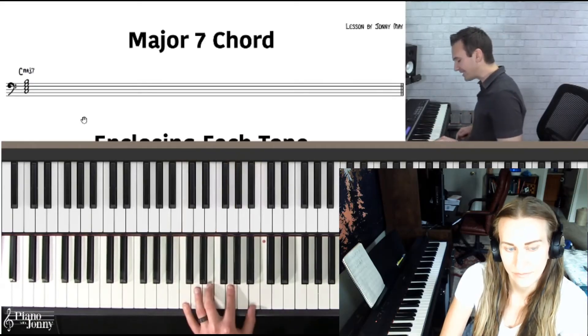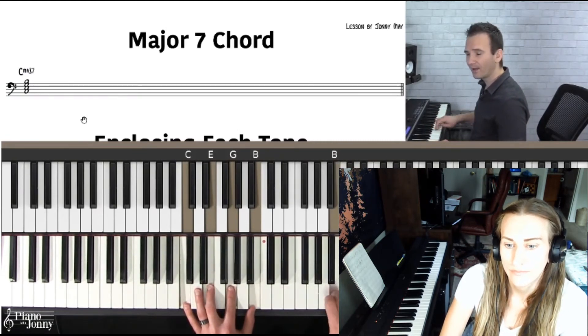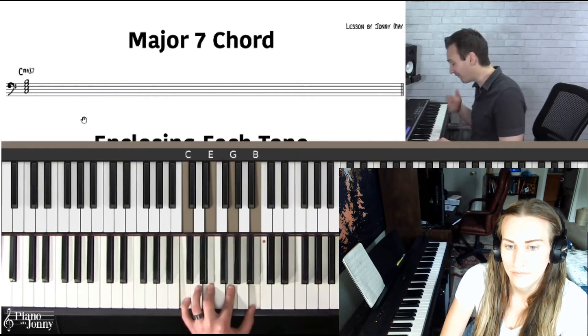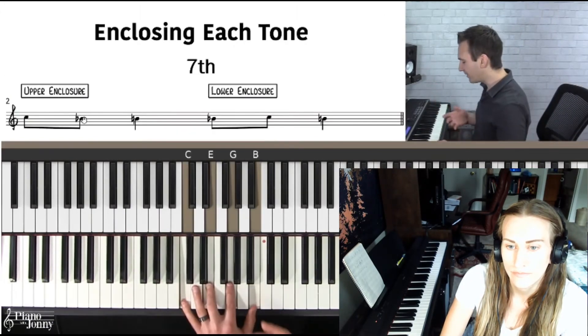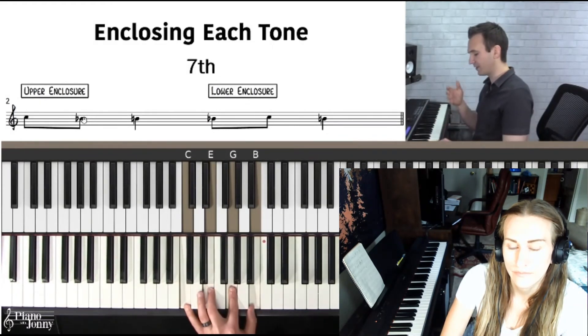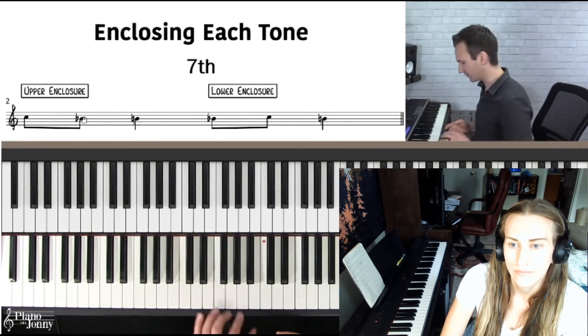Now, when I was first learning jazz, if I was playing this chord, I was playing these white notes, and it sounds kind of vanilla. So how do we get some of those cooler sounding notes? Well, we want to use enclosures. On a very basic level, an enclosure is where we take any one of these notes of our C major 7 chord and we enclose it with the surrounding notes. Let me just try and read this straight off the internet and see how we do.